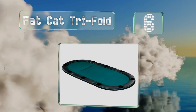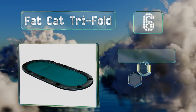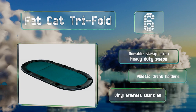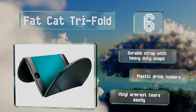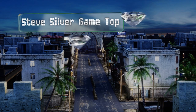Moving up our list to number six, the versatile Fat Cat Trifold sets up in a matter of seconds and quickly transforms any rectangular table for a games night. It's got a plain green felt surface and padded rails. It includes a durable strap with heavy-duty snaps and plastic drink holders, however the vinyl armrest tears easily.